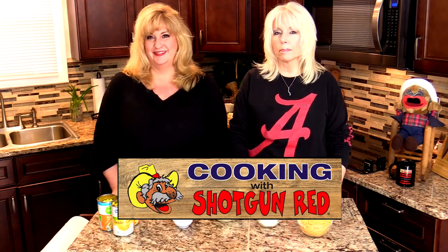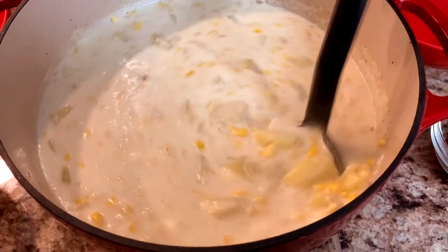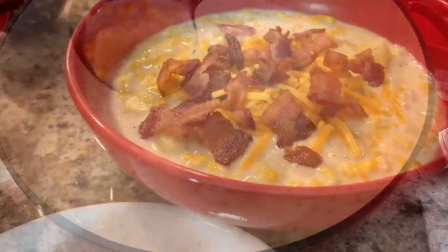There's nothing better than a big bowl of hot chowder. And today we're going to make corn chowder.